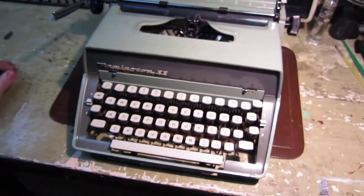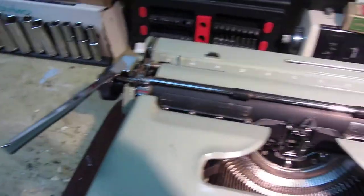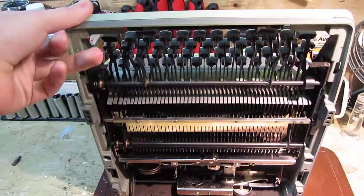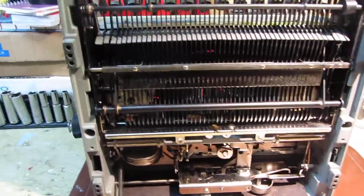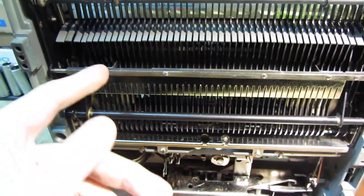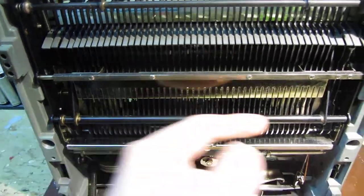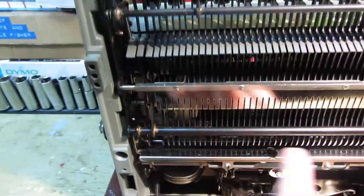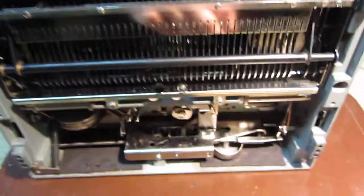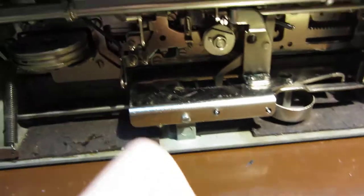One thing that stood out while servicing this machine is that they chromed a lot of parts. The carriage return lever and paper bail being chrome is no surprise, but going underneath the machine you can see this bar here — the toggle for the ribbon advance — is chromed. Then you have this cross piece that's chromed, and the entire plate on which the escapement is mounted is also chromed.